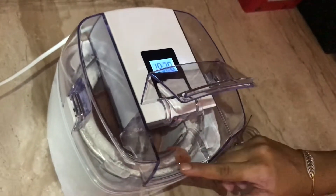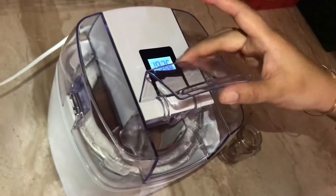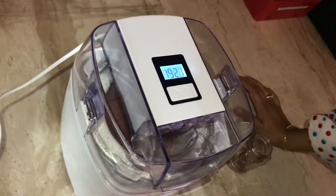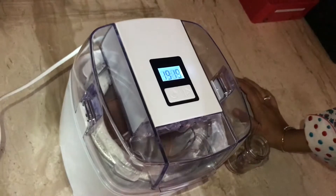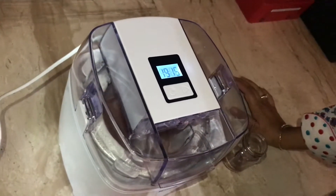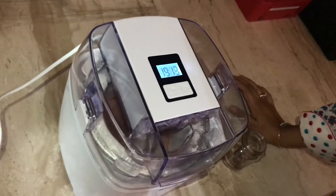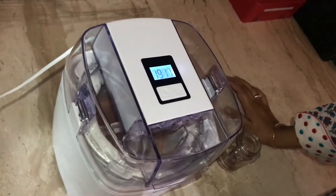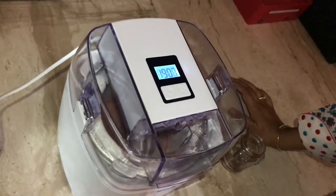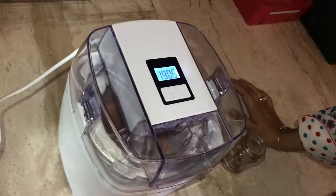The machine is preset for 20 minutes, but we'll check — 20 minutes is okay for a slush, let's see how it goes for the sorbet. If it's not stiff enough, we can run it for 10 more minutes. But you should not run the machine for more than 30 minutes altogether. So now we'll wait for 20 minutes and check out how the texture is.